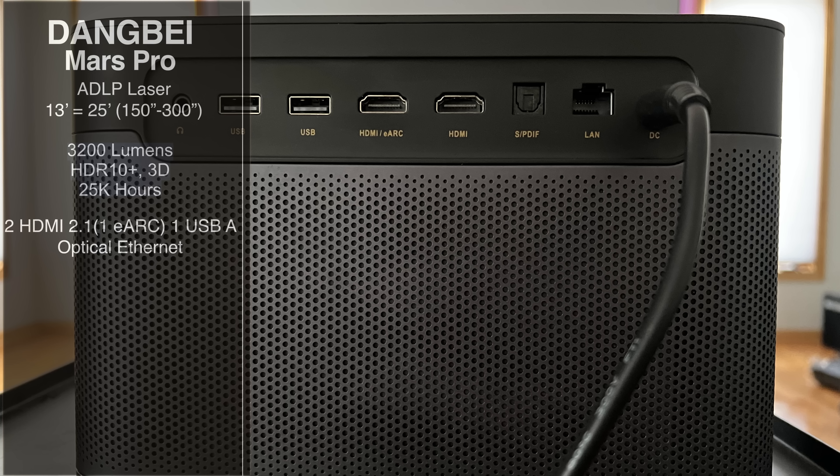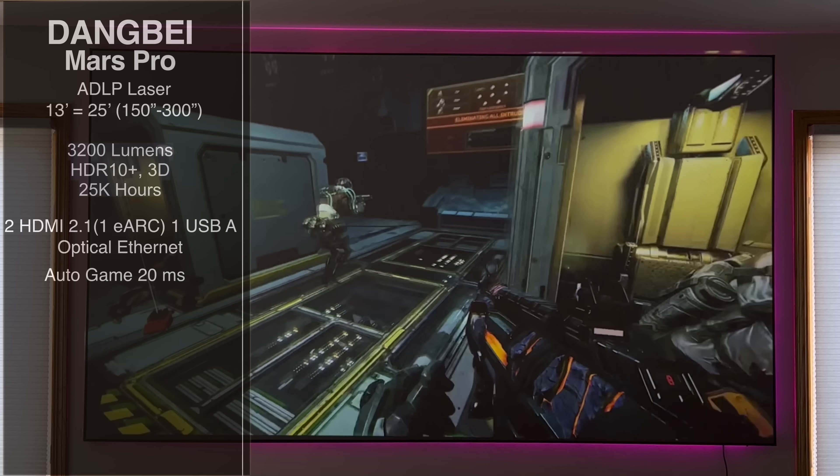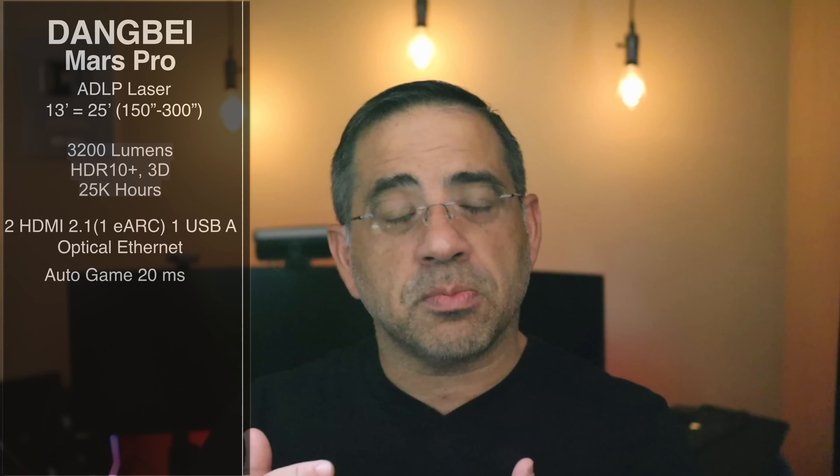It comes with two HDMI ports, one of which is an eARC — which is really good for something this size — a USB-A, optical, and also Ethernet. One of the things we've been testing is gameplay, because it does have a game function that allows you to play at 20 milliseconds latency. So that's hitting the trigger and expecting a 20-millisecond response.